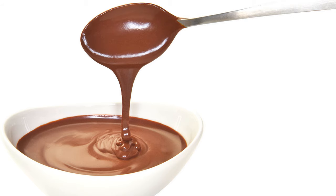Beat together for eight minutes the yolks of four eggs, three tablespoonfuls of sugar, and a salt spoonful of salt, and then add one gill of cold milk. Pour the boiling milk on this, stirring well.